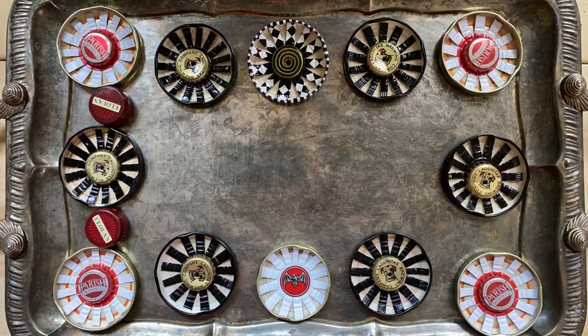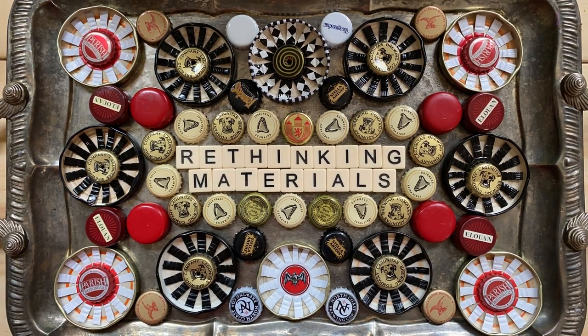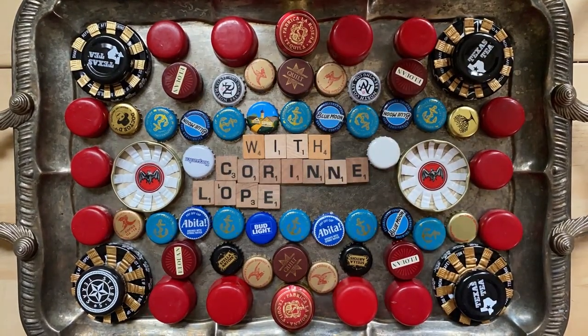Hello, and welcome to the first episode of Rethinking Materials. Today we're going to talk about how to transform single-use items, things that would normally end up in the landfill, into fun art supplies with me, Corinne Loperfito.